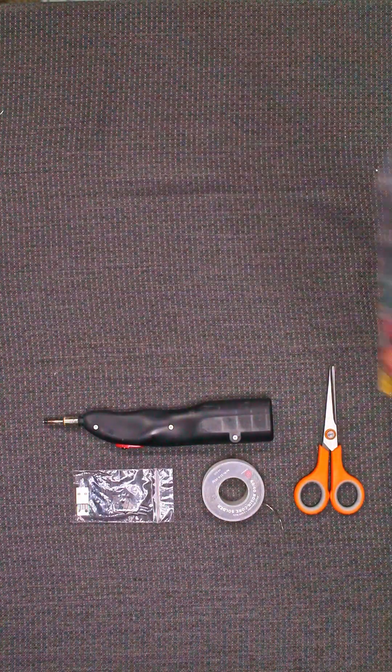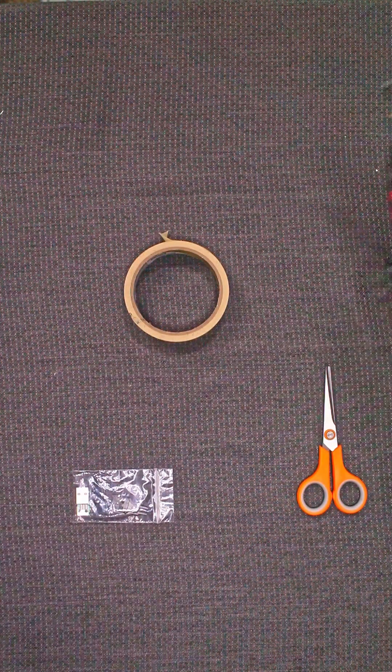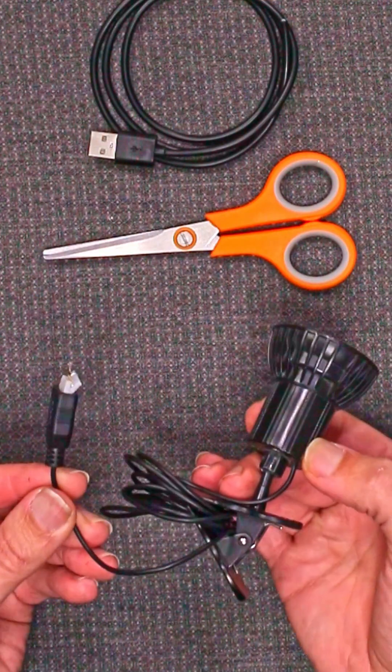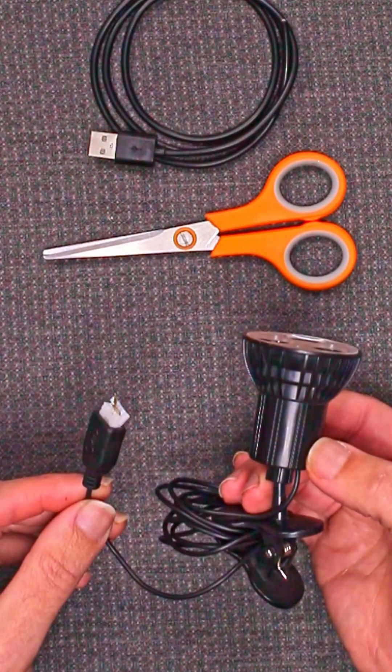We can also replace the heat shrink tubing with some tape. This repair can be simplified further by removing the solder and the soldering iron, and we can replace the special order USB repair kit with a donor cable — either an additional broken cable you may have, or a cheap one from the dollar store. This little USB light is the perfect candidate for this type of fix because it's hardwired to the device, so it's not something we could just buy a new cable for.